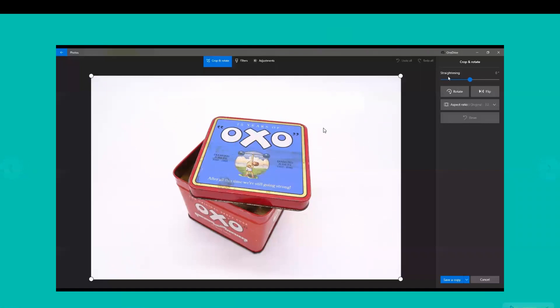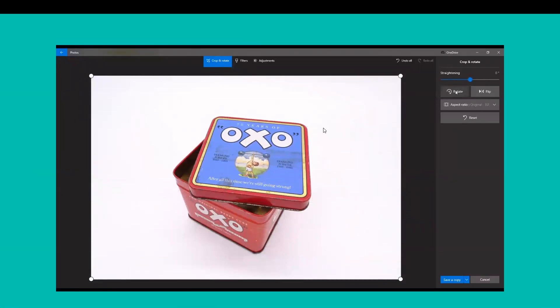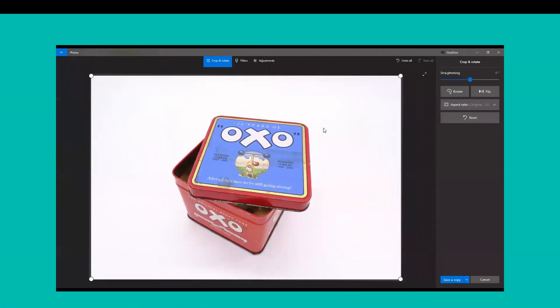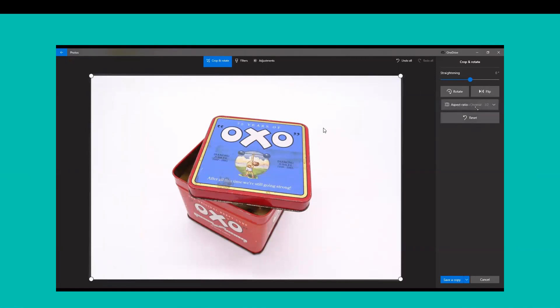Up here we've got an Edit and Create tab which takes you through to where we can look at all the different editing options. We've got a crop and rotate tab with a straightening tool — so if you've accidentally taken the photograph slightly wonky, you can twist it round to straighten it. You can rotate if it was taken at a different angle, and we can also crop here. I would suggest sticking with an aspect ratio — the original ratio most photographs are taken in is three to two. That keeps the same ratio no matter how much you crop in, which is good for consistency. The other ratio I'd sometimes use is square, which is handy for website use. I'd stick to those two rather than using a custom crop, which can make things look inconsistent.